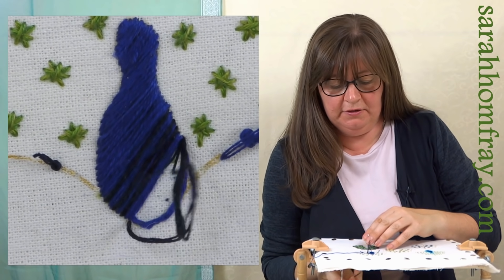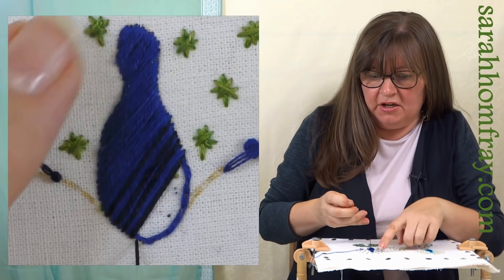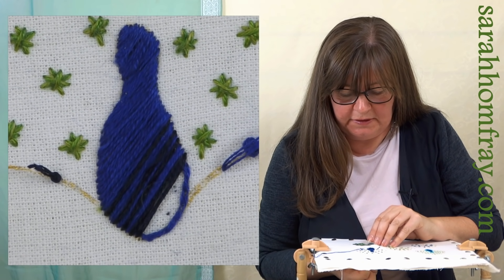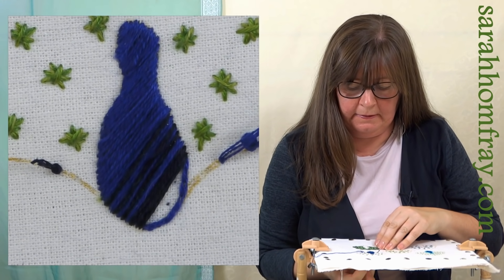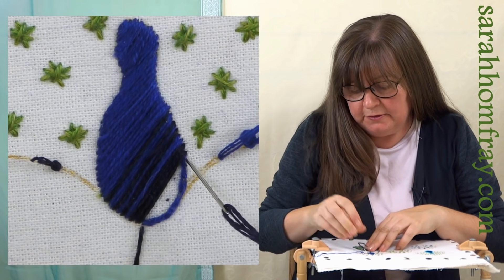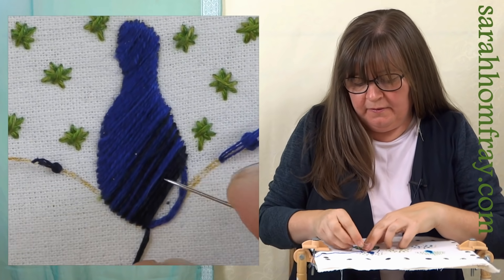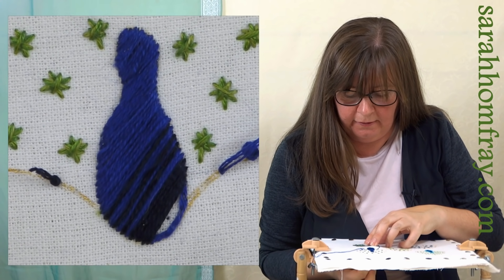Of course you can do as many colors as you like - you can start with lighter at the top if you want to. I'd always suggest starting in the middle though, so that sets your angle. If you start at the top, especially in a small shape, your angle can go all a bit off. So I do suggest always starting in the middle and working up, then coming back to the middle and working back down. I'm quite happy with that, just going all the way to the bottom in the dark. If you think it looks a bit stripy and you need another one, just come and put one in over the top.